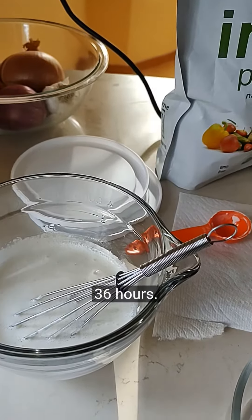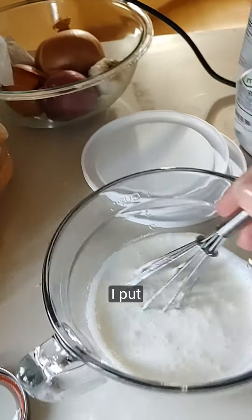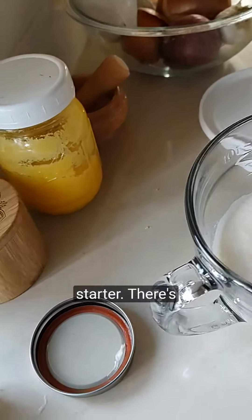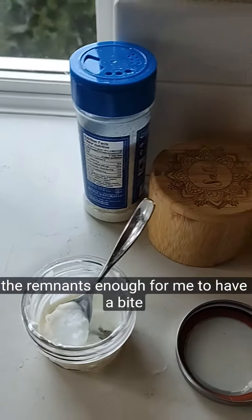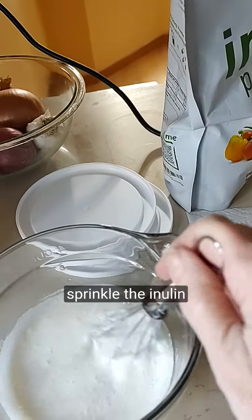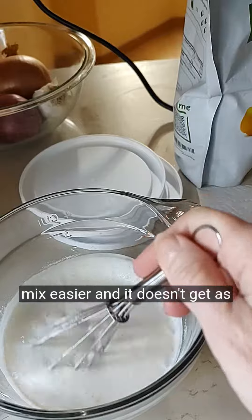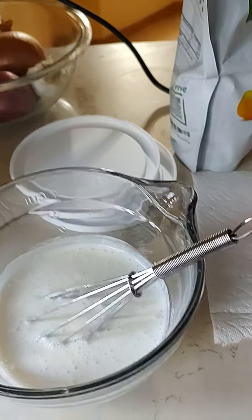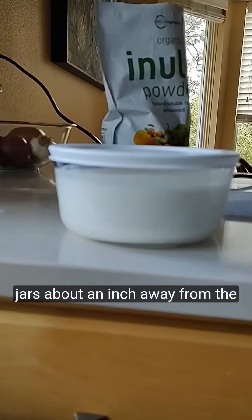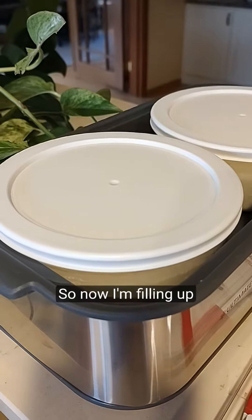Now I have my slurry. I put three tablespoons of the starter — there are the remnants, enough for me to have a bite — and three tablespoons of the inulin. What I do is sprinkle the inulin in while I'm whisking; it seems to mix easier and doesn't get as lumpy. I filled up the quart jars about an inch away from the top and put the lids on.